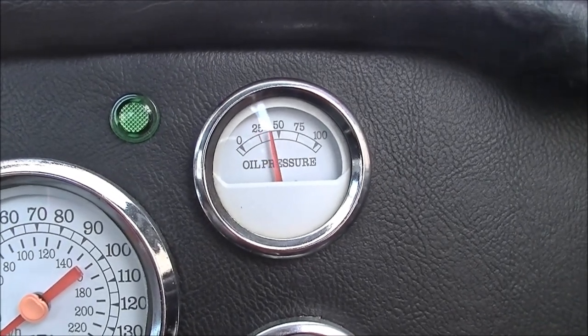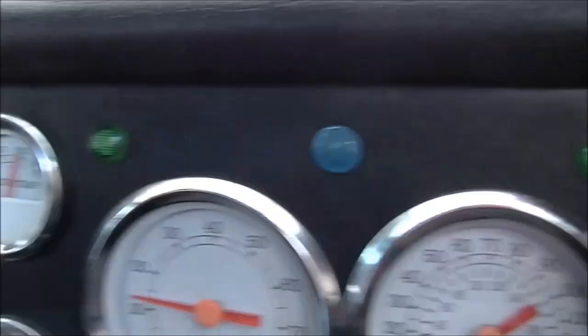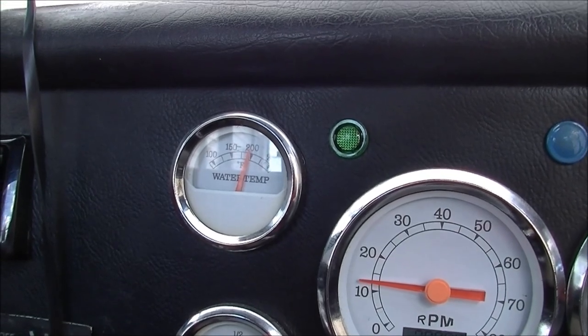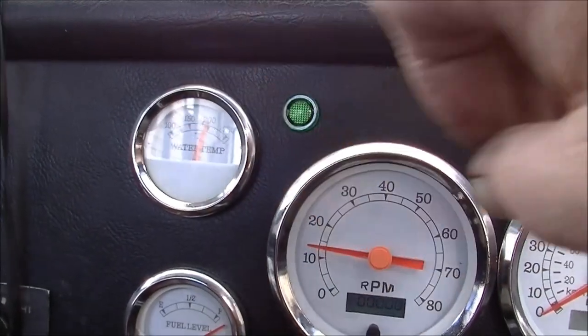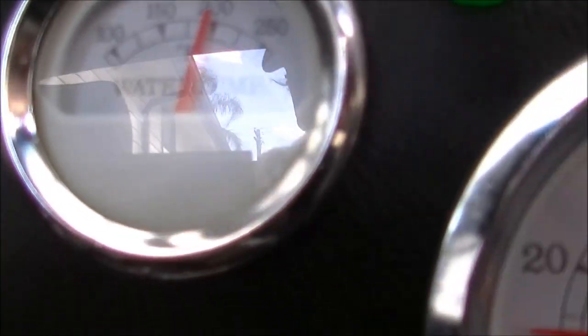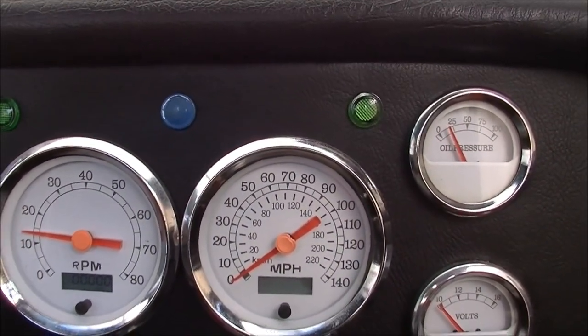Got the oil pressure gauge out — that's good. He's got a temp gauge as well, and the thermostat's open. It was hovering around the 180 mark — just under 200. We don't know how precise they are, but yeah, that's about enough for us.